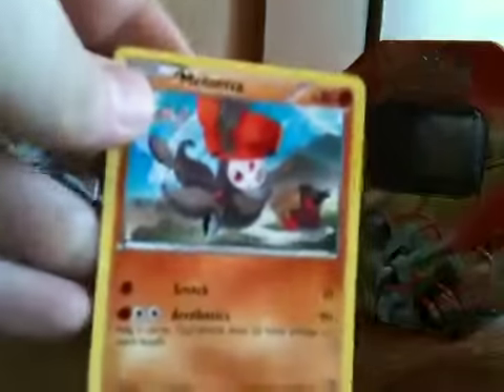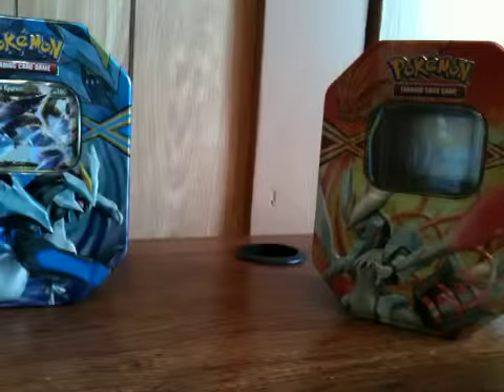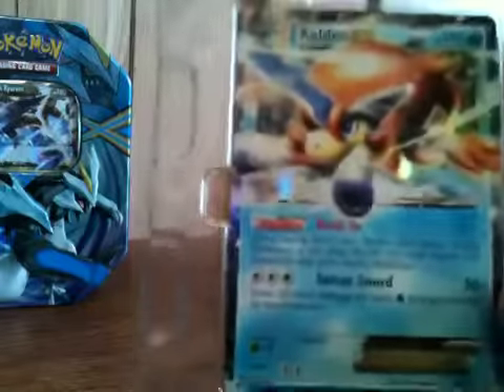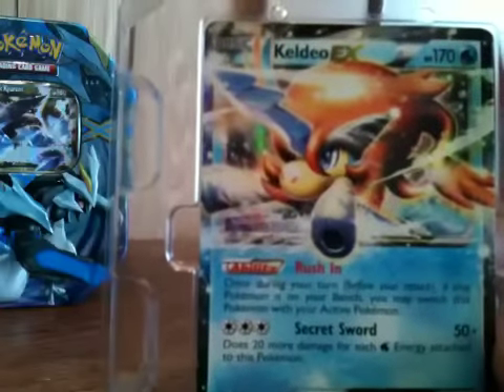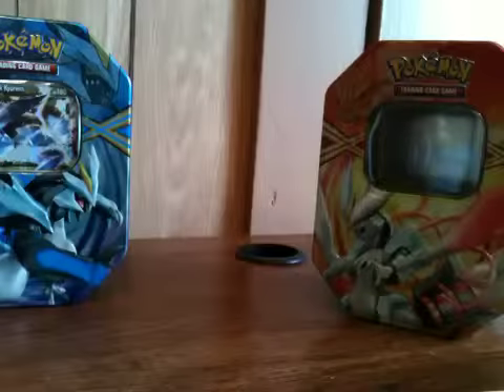This one seems to have the same Meloetta card in it as the other one. Hopefully there are supposed to be two different kinds of Meloetta cards, so hopefully I get the other one in the Black Kyurem tin. That's what the Keldeo EX card looks like.